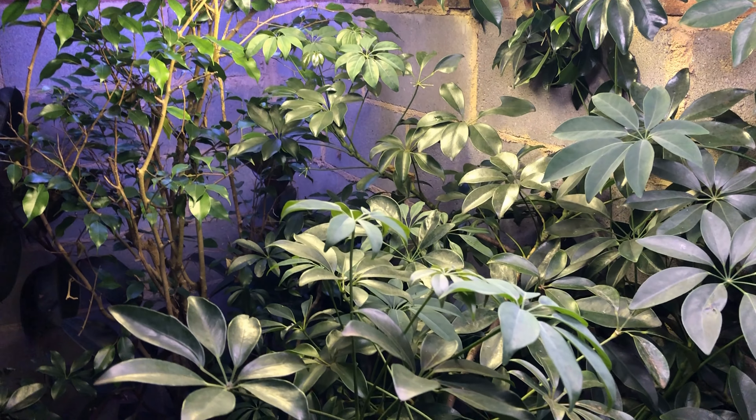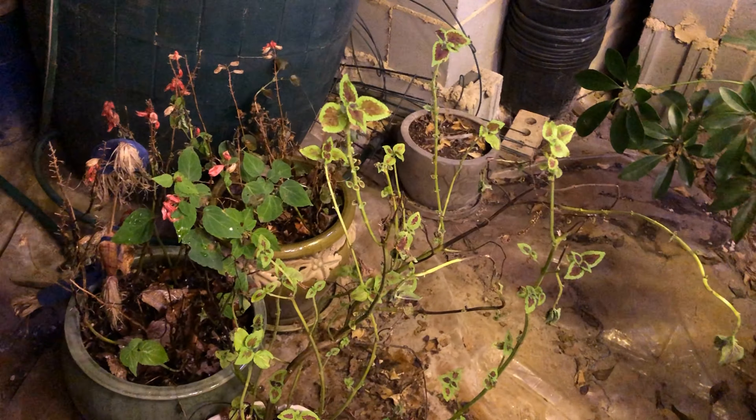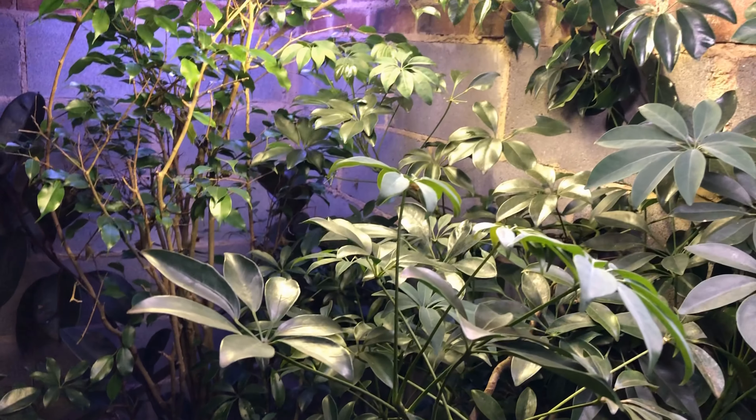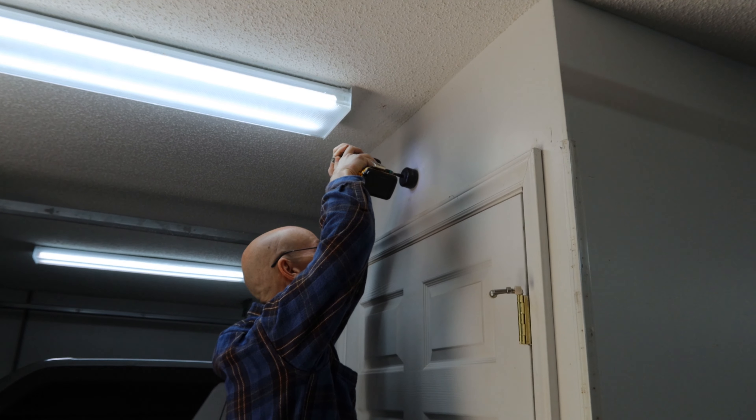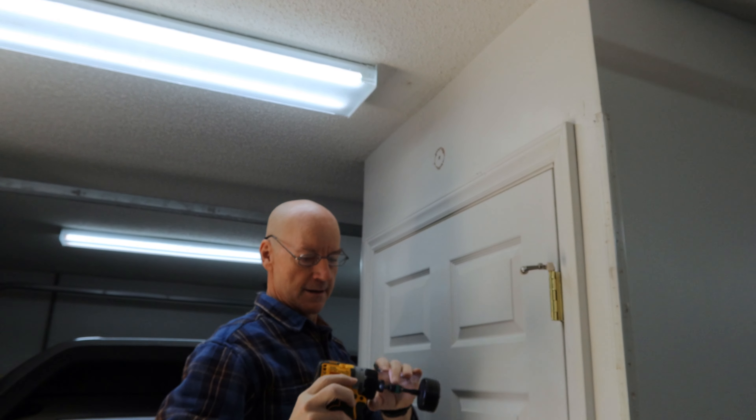Don has the conduit installed over here and everything is looking good. Time to drill the hole where he's actually going to mount the access point. So is that X marks the spot up there? Pretty much — or in this case a plus sign.